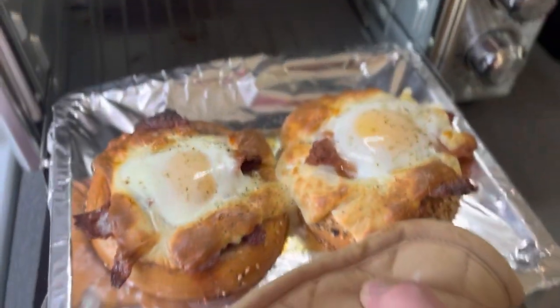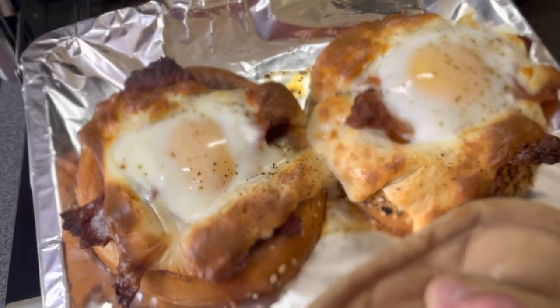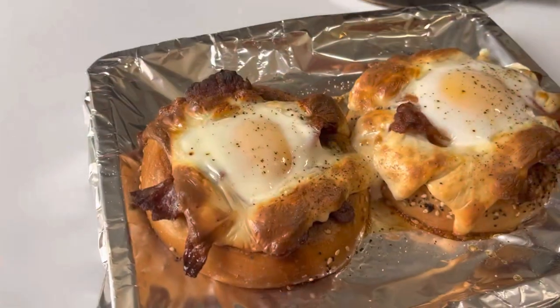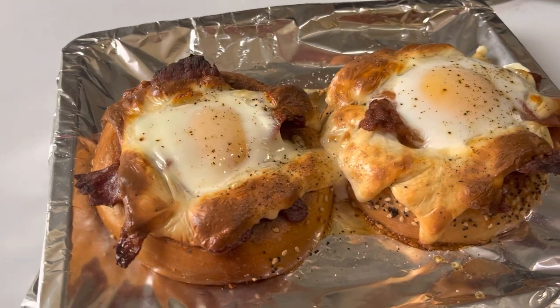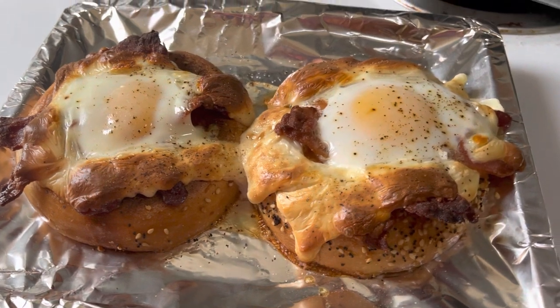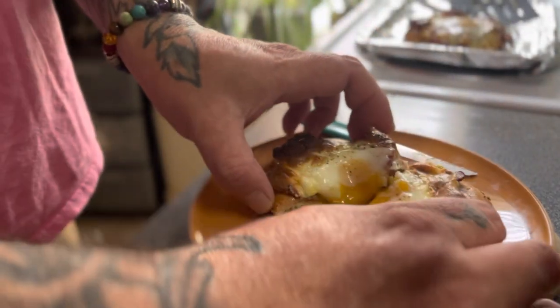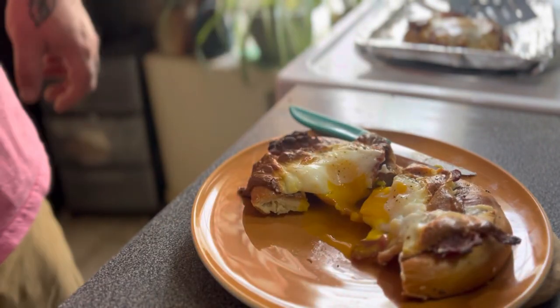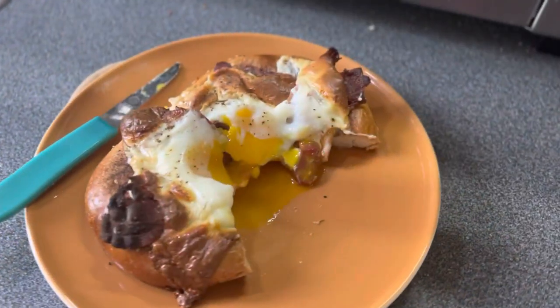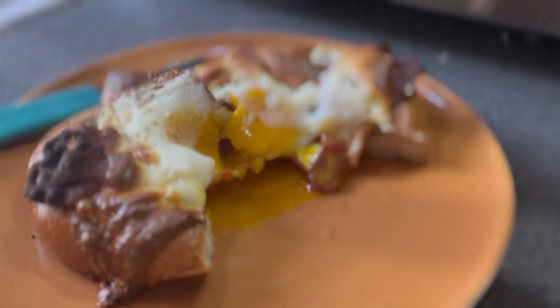When your eggs are done to your satisfaction, you can take them out of the oven. Look at that — that's some good stuff right there. These are pretty good. I can only eat one and a half, so you might want to invite a friend. Check this out — that drippy, dippy egg. Anyway, enjoy folks. Have a great weekend. Like, follow, subscribe — all that stuff. Goodbye.